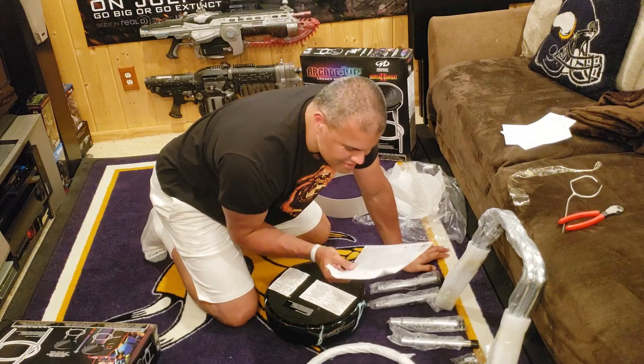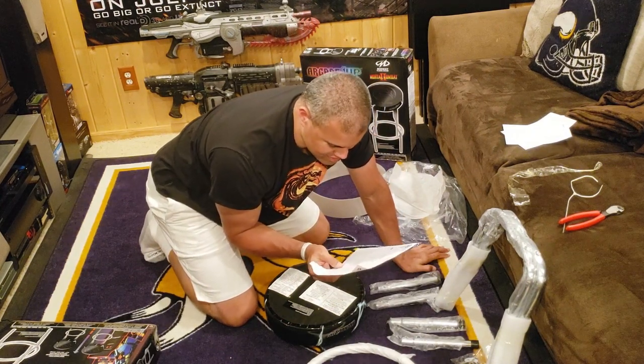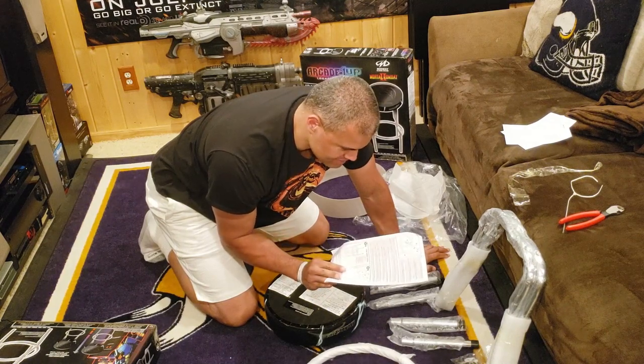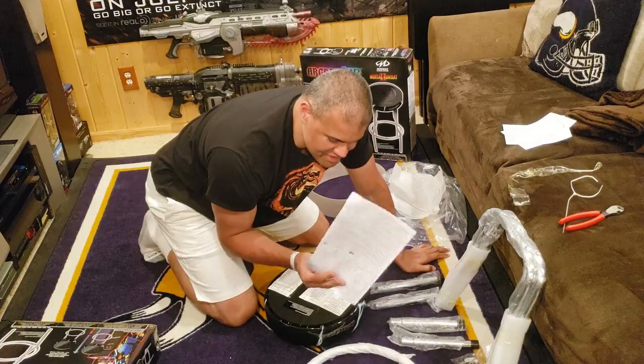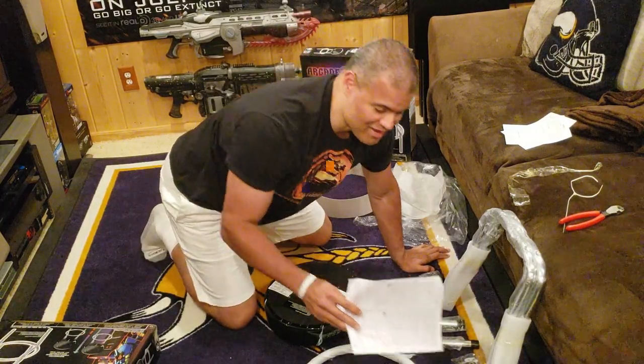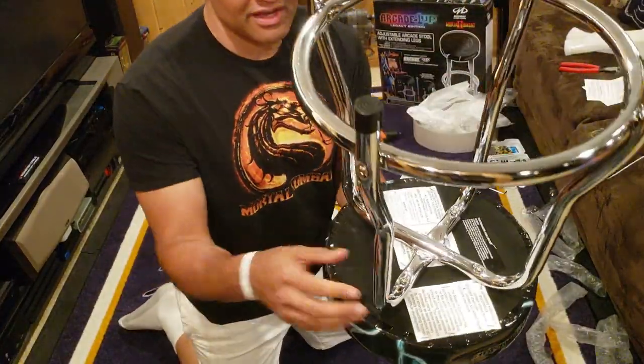I'm going to get a power drill to make this a little easier and get started. So far so good — it's very easy to put together. Just line up the two large legs on the bottom in an X shape.